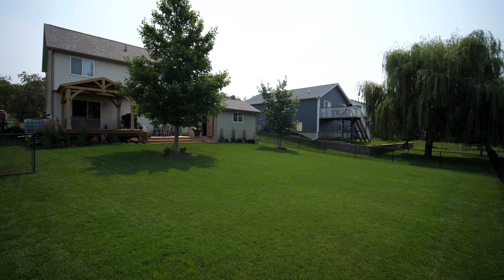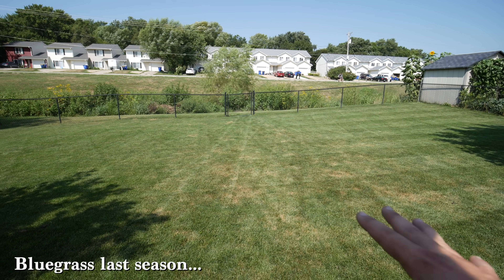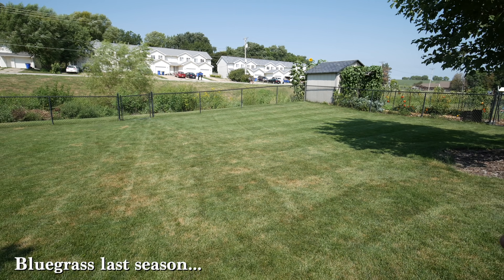I'm back in the fescue, and to say that it's done a lot better than last year with the bluegrass is pretty much an understatement at this point. A lot less water, it's still looking really green and nice, and I really haven't had too much issue with any sort of fungus either.